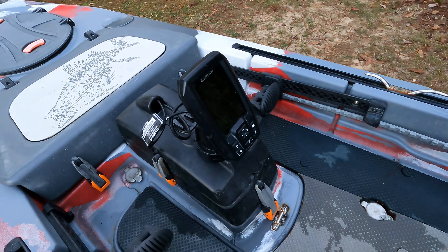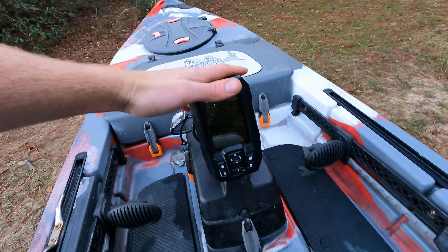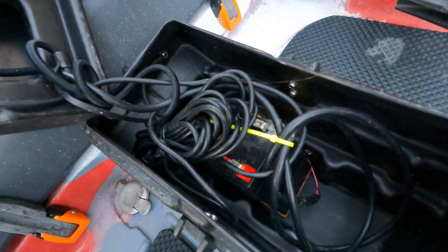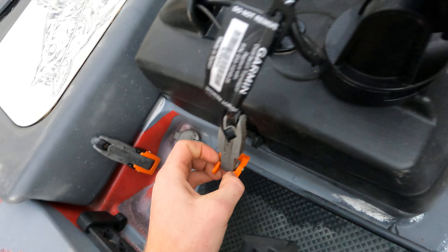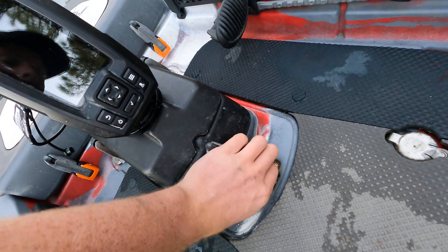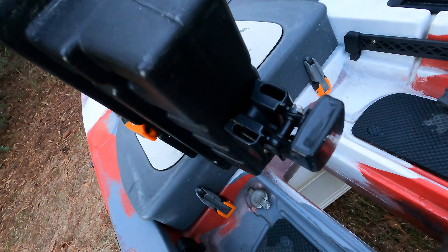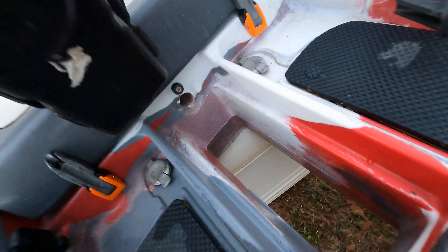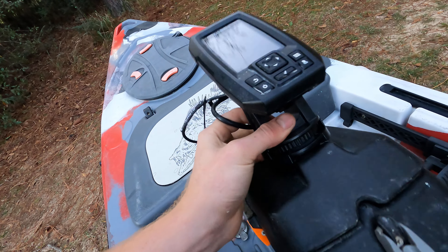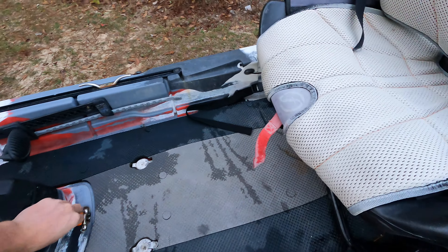Another really cool thing is their electronics pod — one thing I really love about this kayak. It's a standalone pod where you can mount your electronics; I've got a little Garmin on here. It's all self-contained: you pop open the pod, run your wires, put your battery in there, and run your transducer straight down to the bottom. It uses the same type of latches as the front cooler. You can clip it in, lift the whole pod out to move your battery or whatever. Best of all, the transducer slot keeps your transducer protected inside the hull — you can't hit it on the bottom or get it caught on a stick. Really, really nice to have.